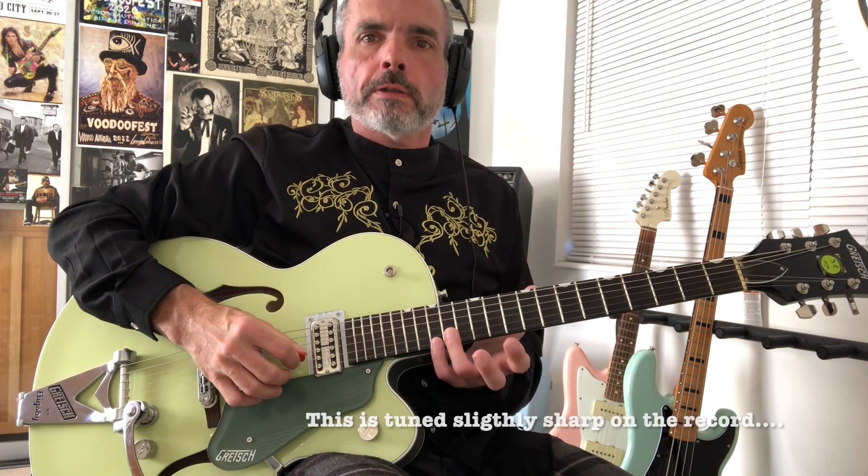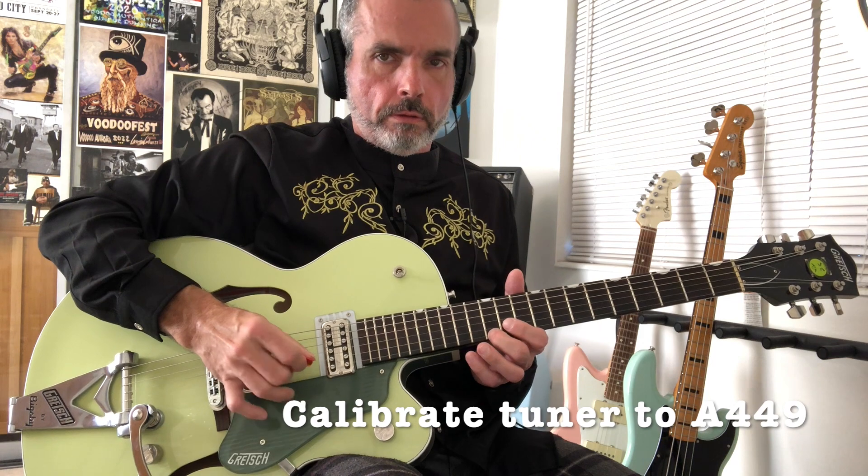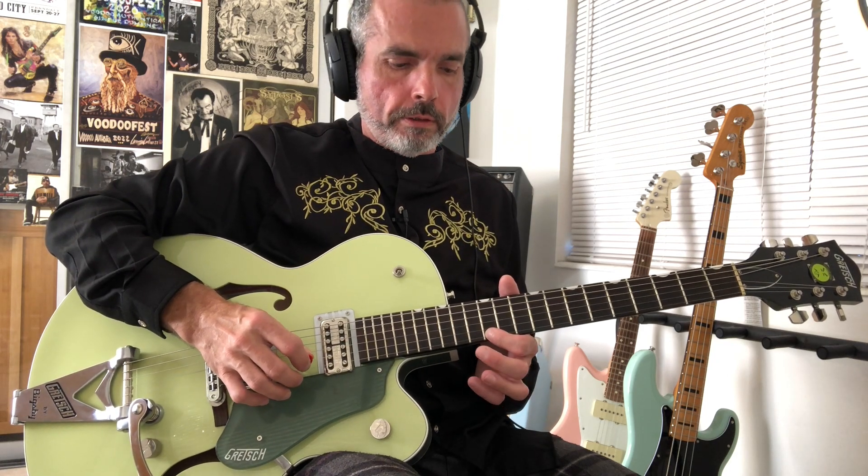Then we're going to go up and do a higher tritone, this time at the 14th and 15th fret of the same two strings. And then we're doing the 12, 14, 12 on that 1st string, E string.